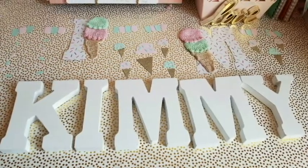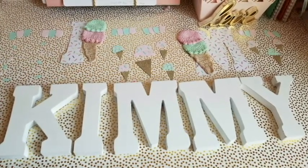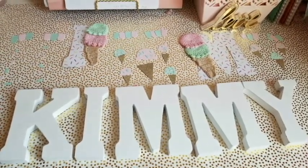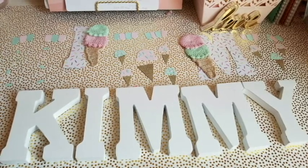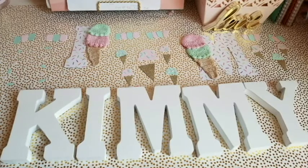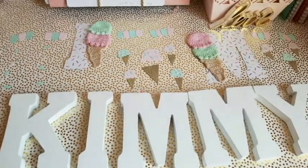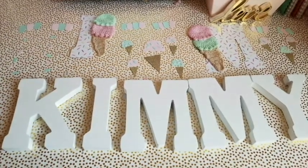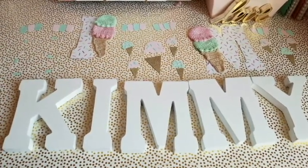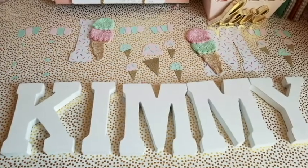Hey guys, today I'm going to share how to decorate wooden letters. You can decorate any letter, any number — foam letters, cardboard, or wooden ones like these. I got these specifically at Michael's. I'm going to show you what I'm working with, and I'll be using these to display at Kimberly's birthday party, which is ice cream themed. I'm doing a whole lot of other DIYs, so go check those videos out.